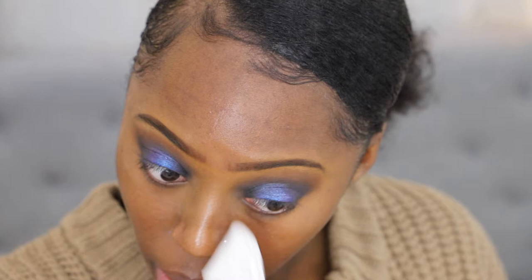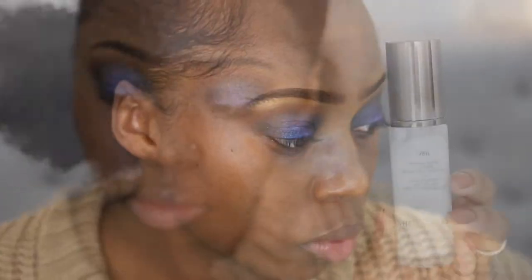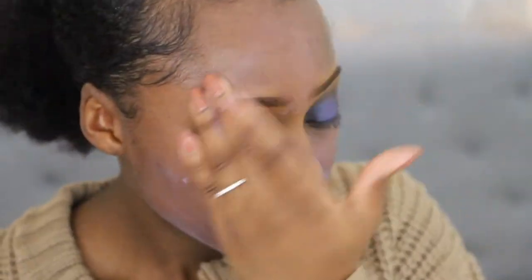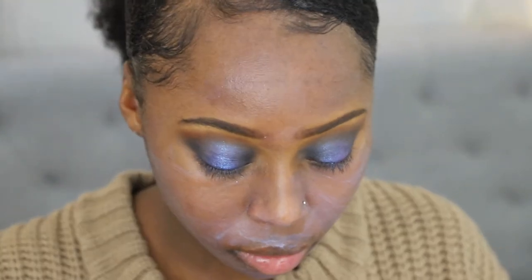After that, it's time to head on to my base. I did have some fallout with eyeshadow, so I just grab a wipe — it happens with powder. For a primer, I'm going in with the Hourglass Veil Mineral Primer Oil-Free Broad Spectrum SPF 15, which is why you see that white cast on my face. But literally, this primer will keep you matte throughout the night while you're partying. To prep underneath my eyes, I'm going in with the Tatcha The Pearl — a great product for brightening underneath the eyes before your concealer.